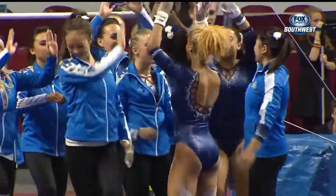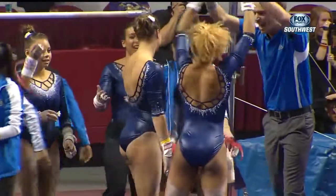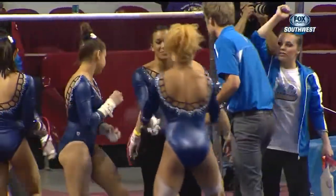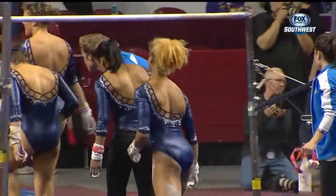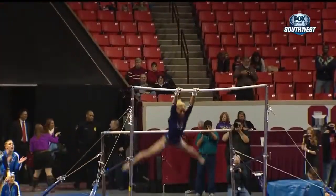Absolutely the way you want to start for the Bruins. And I think in gymnastics it's a lot like putting your offense out on the field in football first. You want to get some first downs. You want to start moving the chains. And I think for the gymnast, the first gymnast up, that's exactly what you want to do — move the chains.